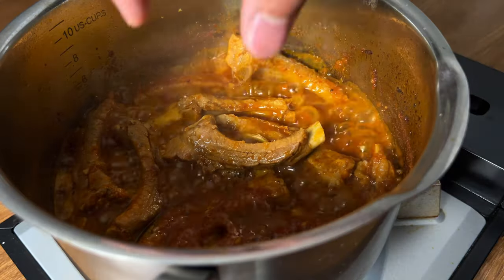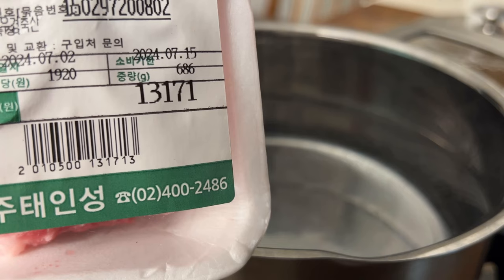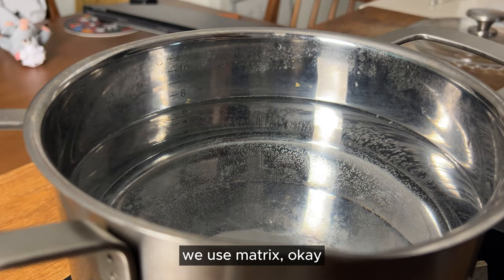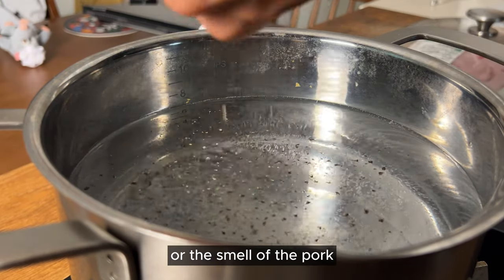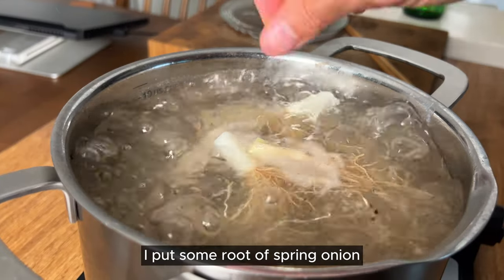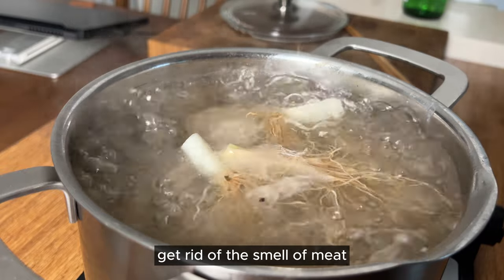Don't eat it on your first day. 686 grams, about 700 grams. We use Matrix. Remove gamey flavor or the smell of the pork. Usually people put soju as well. Pork is boiling. I put some root of the spring onion. You can put whatever you think helps get rid of the smell of meat.